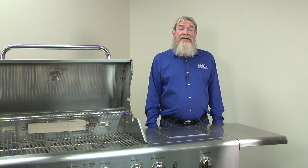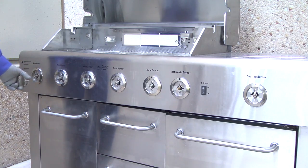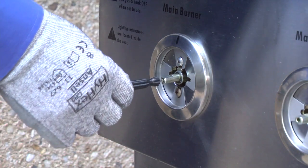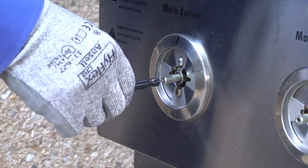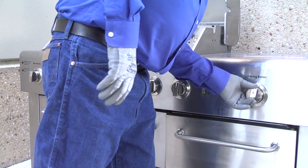Now we'll adjust the settings on the burner valves for natural gas. Pull the knob off of each main burner valve. Using the small slot screwdriver included in the kit, turn the control adjustment screw on the stem of each burner valve counterclockwise two complete rotations. Reinstall the valve burner knobs.